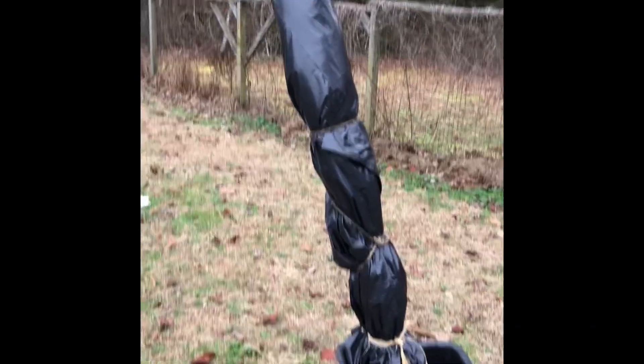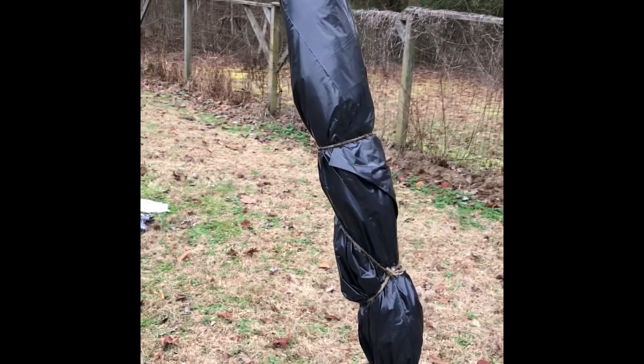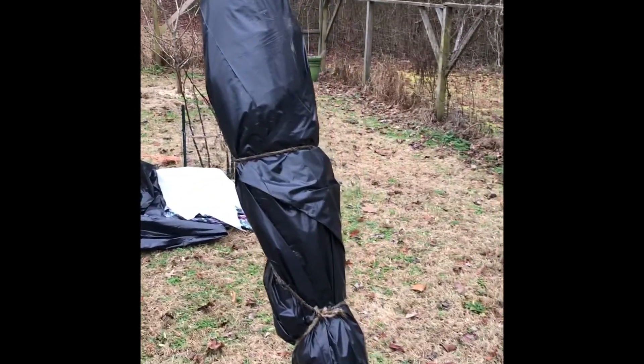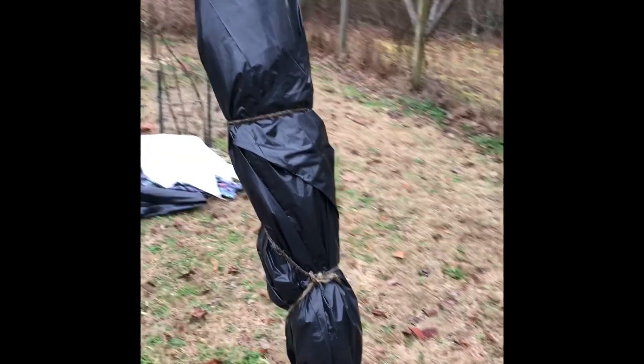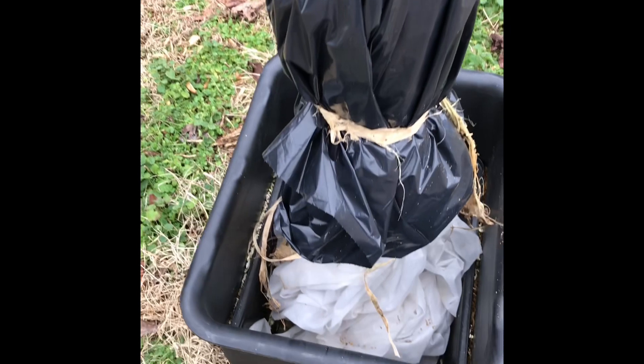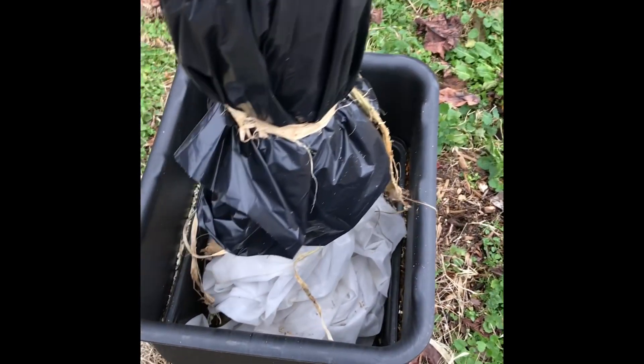This is Desert King. Desert King is a San Pedro fig, which means in the spring it should put out some Breba figs. It's one of the earliest Brebas, but I won't get a main crop. So I did take cuttings from it and wrapped it — I just wrapped this one today with some frost cloth because I ran out of felt.